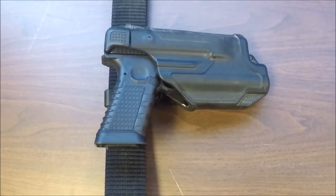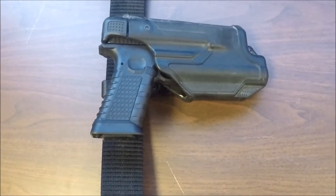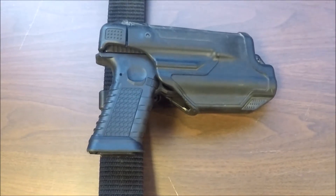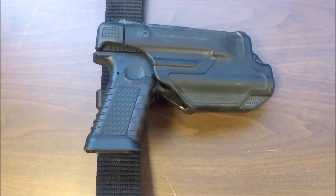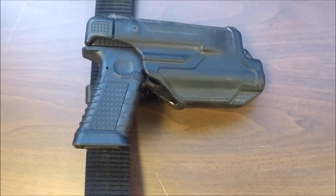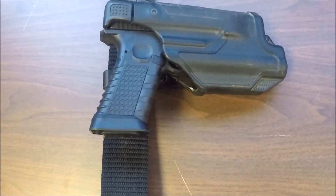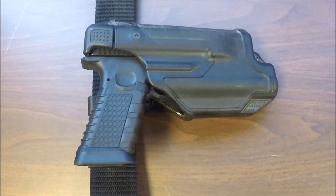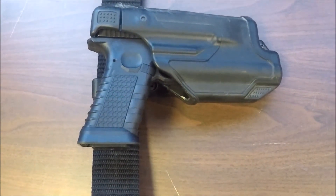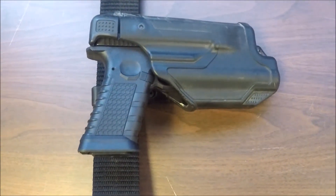This is the Blackhawk Epoch holster I took out to Desert Brutality 2018. My main reasons for selecting this holster: when I read the gear rule requirements of the match they had a restriction against using Serpa type holsters, and as that's the favorite holster of mine, I kind of had to go scrambling through my gear to find one that could meet the match requirements — and lo and behold there was my Epoch. I originally obtained this holster for its ability to retain a handgun bearing a light.